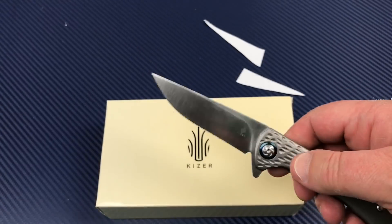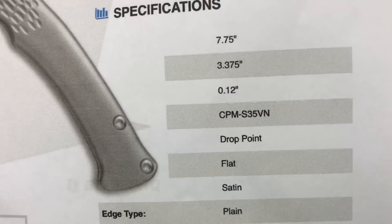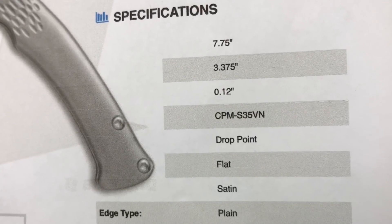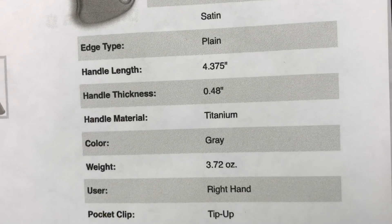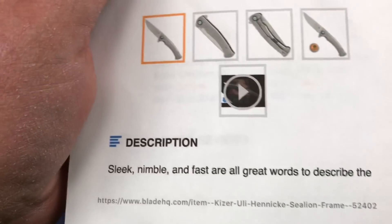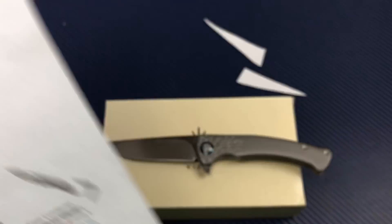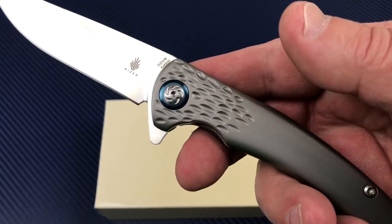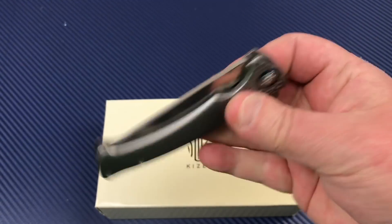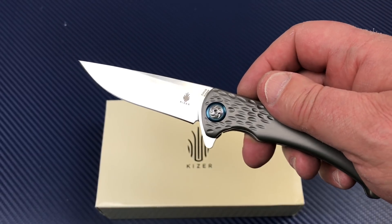S35VN steel. Looking at the online stats: 3.375 inch blade, 7.75 inches overall, drop point flat grind, satin, plain edge, titanium gray handle, 3.72 ounces. If that's true, that's way under four ounces — and it does feel light. Uli Henneke design, really nice. It's one of my favorite Kaisers — definitely my favorite small Kaiser.